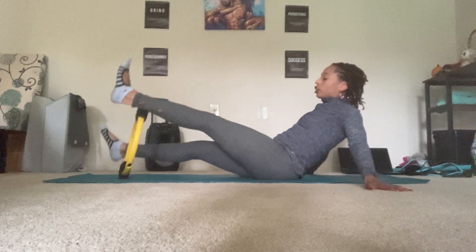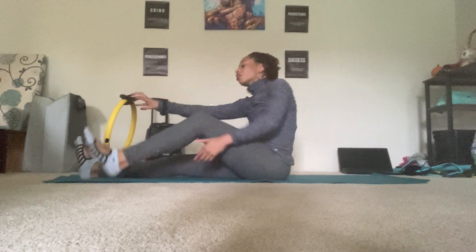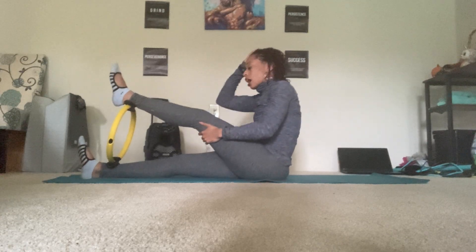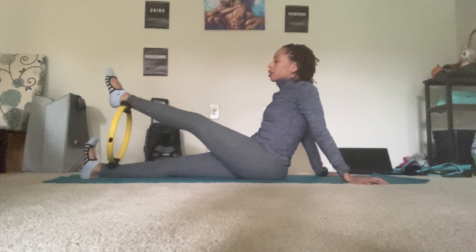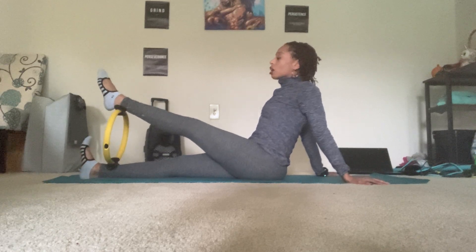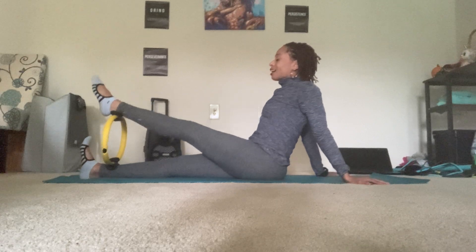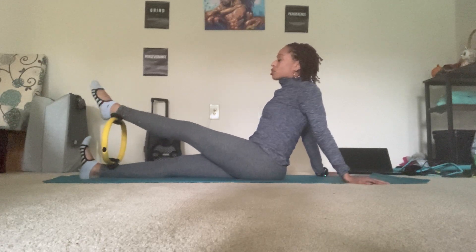Turn the other way — it's okay if the circle comes off, you can always readjust. Place the left leg on top, right leg on the bottom. Back into that seated chest press and we lengthen out the spine. Press down and up. Down and up. Down and up. Two more. Last one.